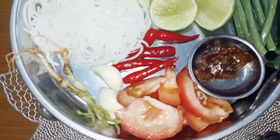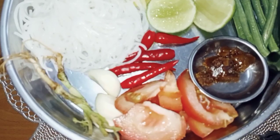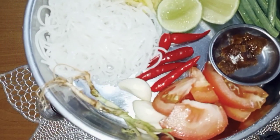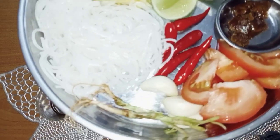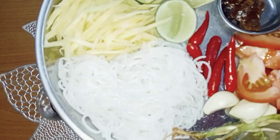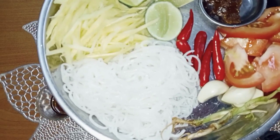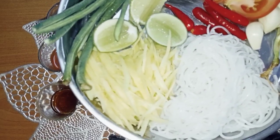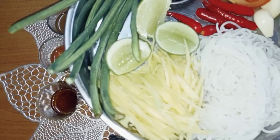Ok di sini ada gula melaka, ada tomato, cabai thailand, 3 siung bawang putih, ketumbar. Lepas tu kami ada laksa. Kalau yang tak ada laksa boleh gantikan dengan bihun ataupun soun, tapi yang pun kena rebus lah kan. Lepas tu ada buah betik, ada kacang panjang dan juga limau nipis.